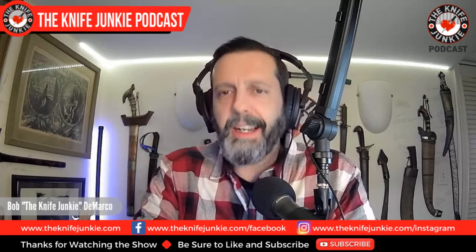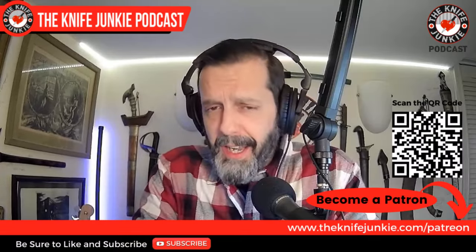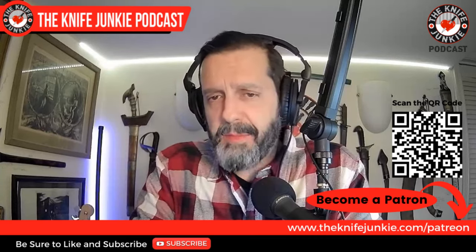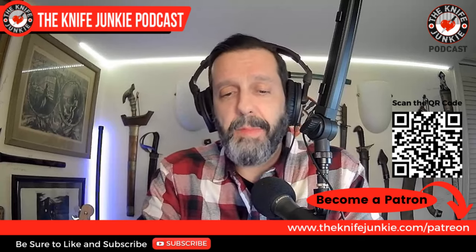But first, be sure to like, comment, subscribe, and hit the notification bell. If you'd like to help support the show, you can do so on Patreon. The quickest way to do that is to head on over to theknifejunkie.com/Patreon, or scan the QR code that you see on the screen.